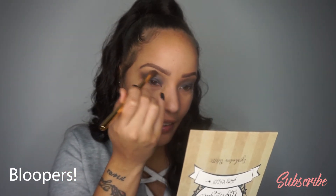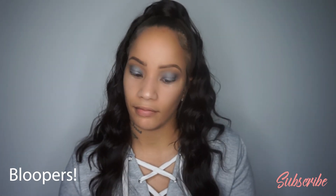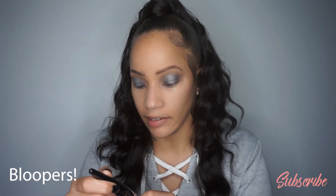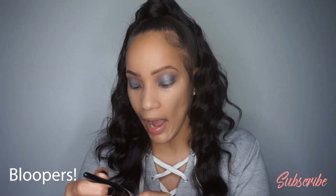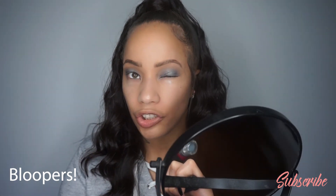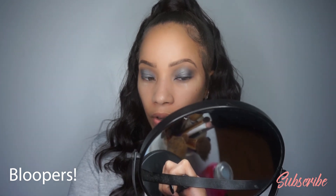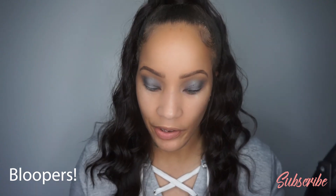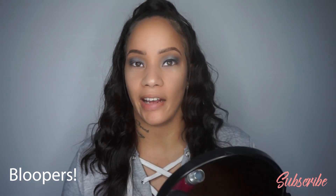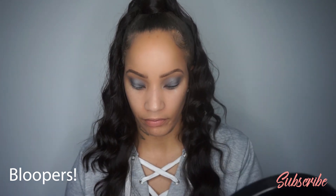Epic fail — dropped the Pretty Vulgar palette. So clumsy. And the Butter London Stroke of Wow Roll-On liner played me — I lifted up my eye too quickly and the liner got onto my eyeshadow.